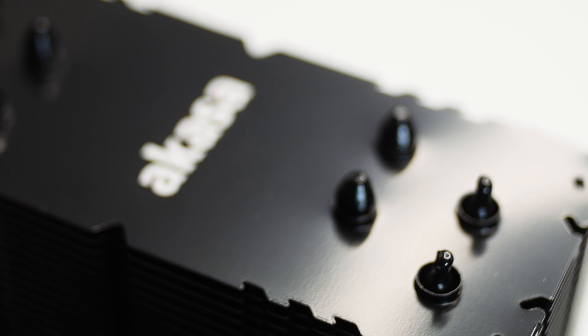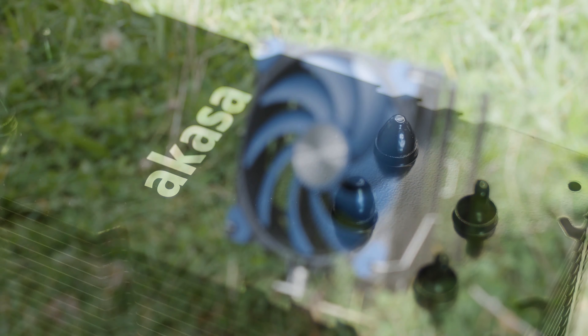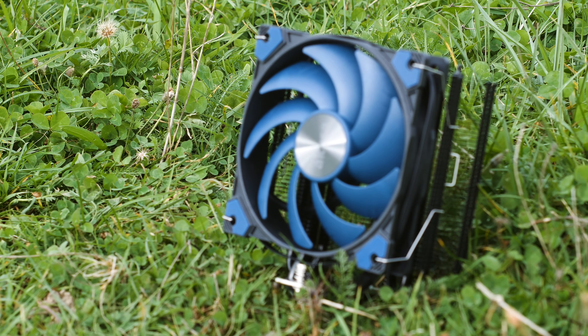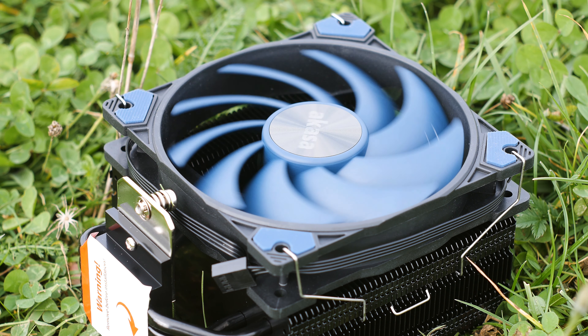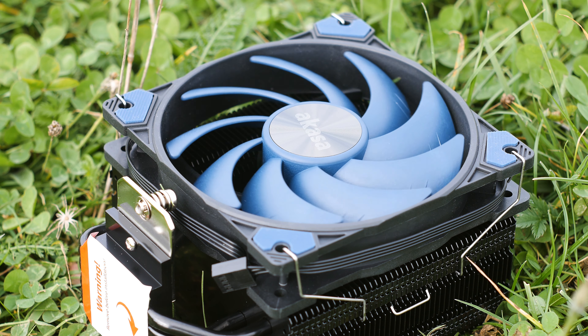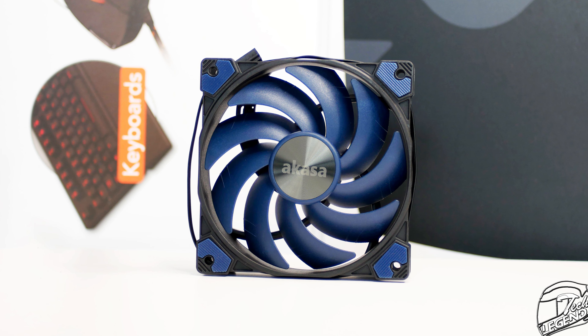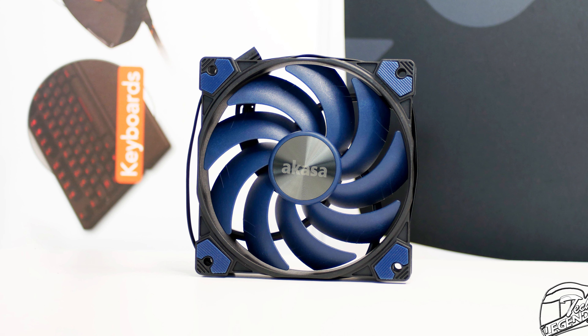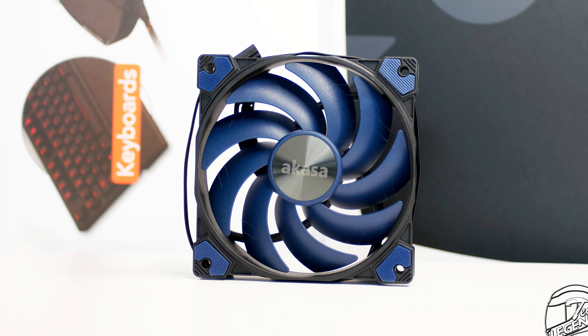This is the Akasa Aluxia H4 Plus, the cheaper and more serious sibling of the Akasa Soho H4 Plus that I reviewed a few months ago. These two CPU coolers are nearly identical in shape and supposedly performance as well, but the Aluxia H4 Plus has no RGB LEDs and plastic covers. It also has a lower price tag and promises good performance, which we will put to the test in this review.